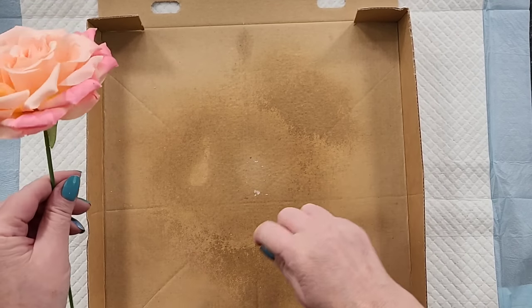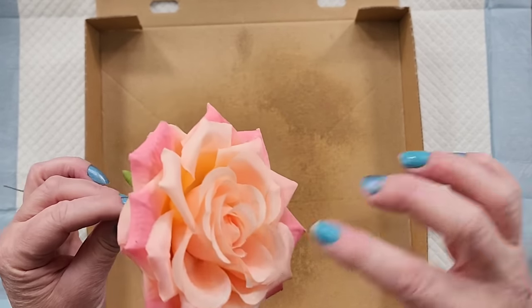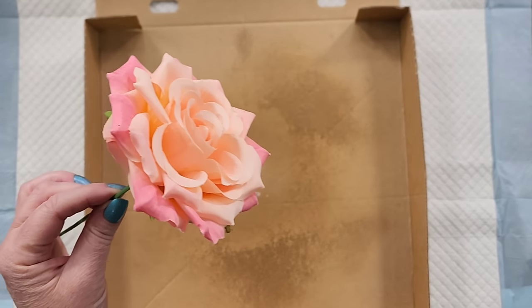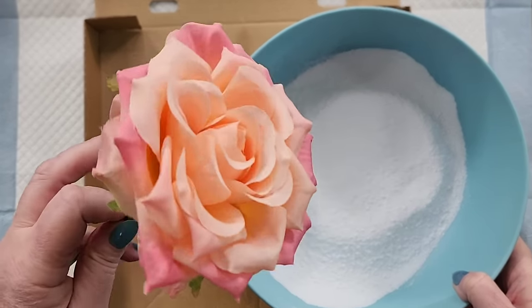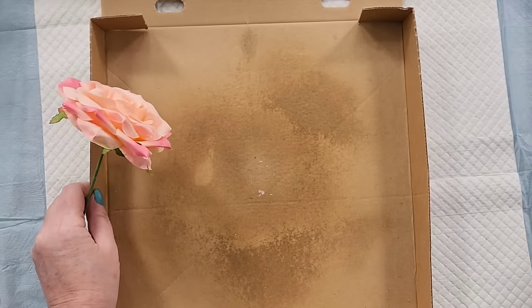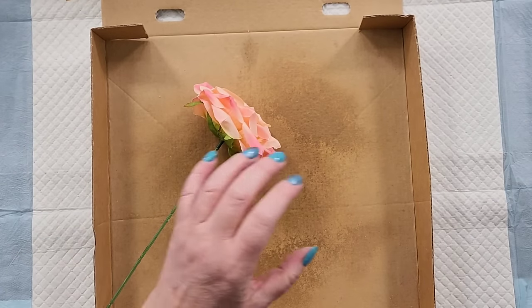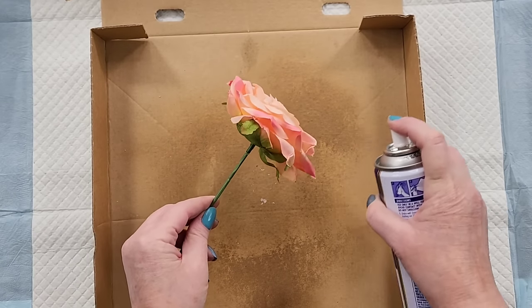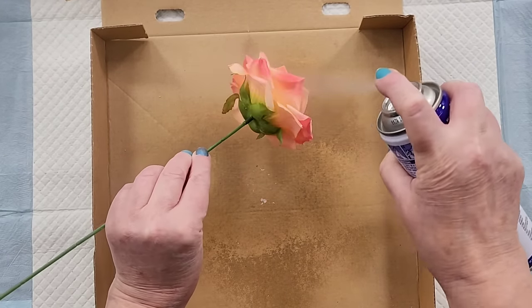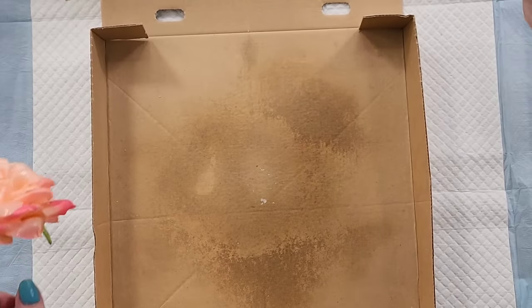I keep some pizza boxes and use them for spraying. I take it outside if I need to do a clear gloss varnish or something like that. I'm going to try to just spray this with the glue and then real quick dunk it in to get my seed crystals onto it, and then I can grow it. I've got my box, I've got a piddle pad here — I'm trying not to do any over-spray. Okay, that seemed like a lot!